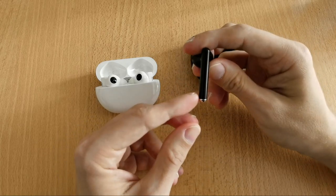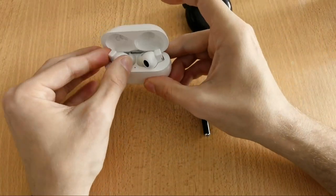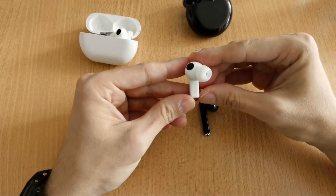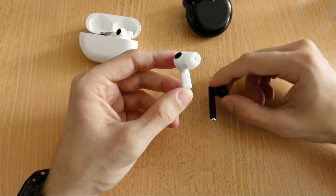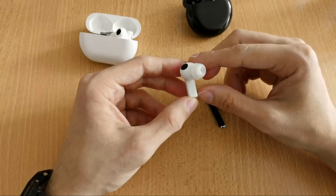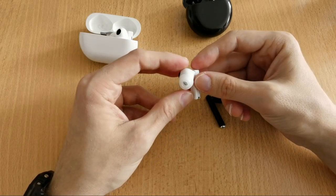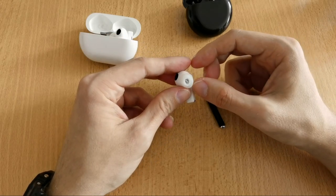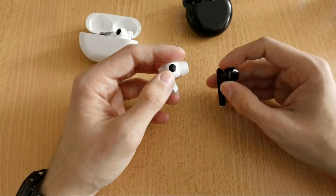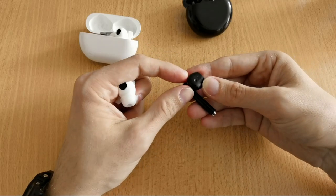Comparing to the FreeBuds Pro left earbud, the first difference is a clear 'L' marking for left, which the FreeBuds 3 is missing entirely. The FreeBuds Pro uses an in-ear design with a tip that sits at the opening of the ear — not going too deep. There's also a sensor visible on the inner side.